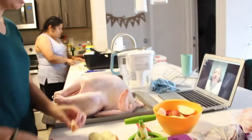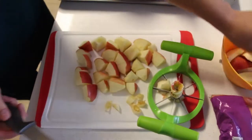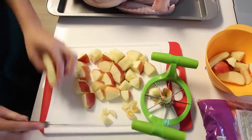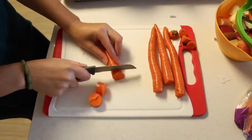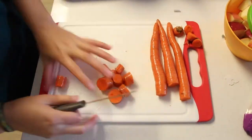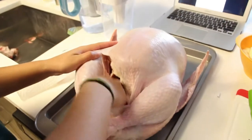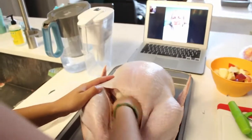I'm starting off here by cutting up some apple slices — this is going to be used to actually put inside the turkey. And then we're going to add some carrots to that too. Here I'm dabbing the inside of the turkey with a towel to get rid of any excess liquid.